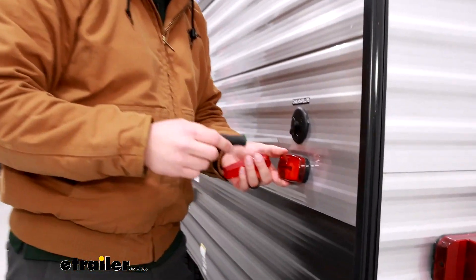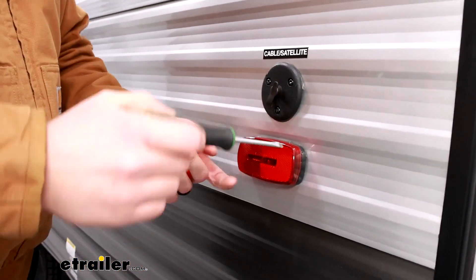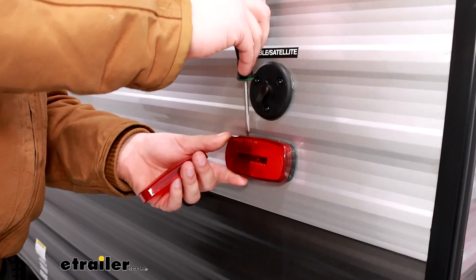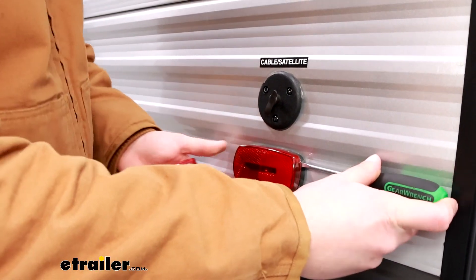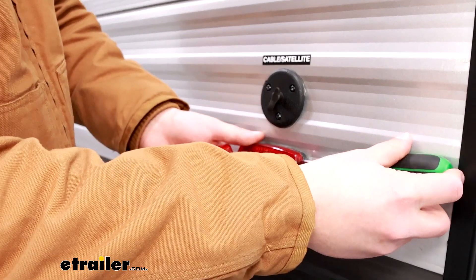You can find the one on your trailer that you're looking to replace, whether it's damaged or already gone. If it does need to be removed, all you need to do is take your flathead screwdriver, insert it in the side, and give it a small twist.